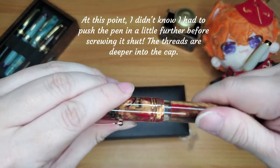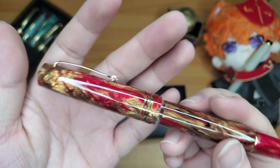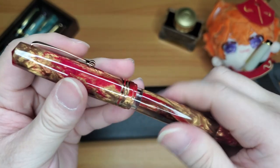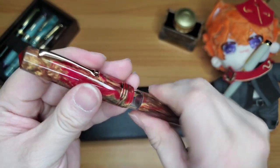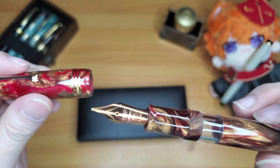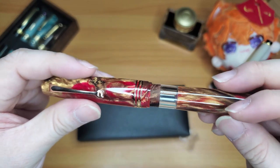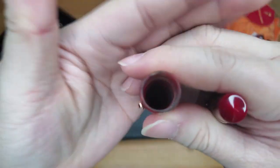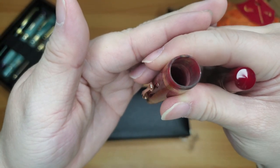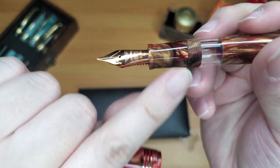This pen does not seem like most Magicos — but then again, I've never had a Magico before, so if you own a Leonardo Magico pen please let me know if it's difficult to unscrew. It feels different to unscrew and screw back in — I think it's because the threads are a little deeper in there. The threads are kind of far away too.